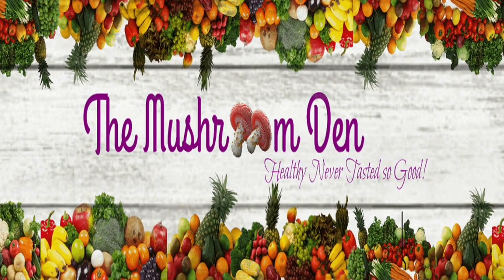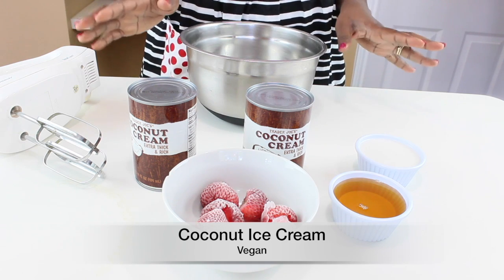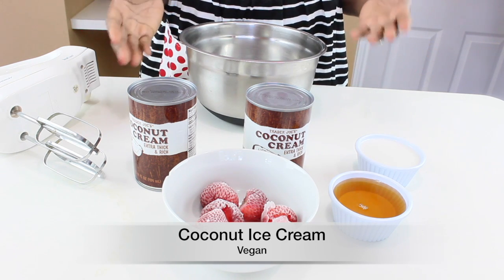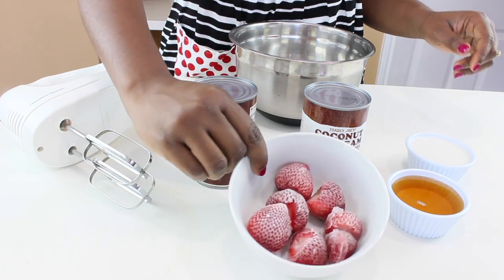Hi everyone and welcome to the Mushroom Den. Today we're making ice cream. I live in Texas and the summer can be quite unforgiving, so this recipe comes in really handy. To make the ice cream we need four simple ingredients.